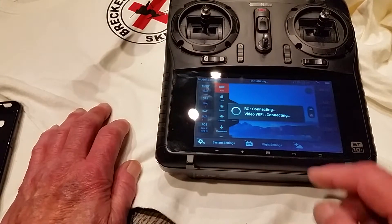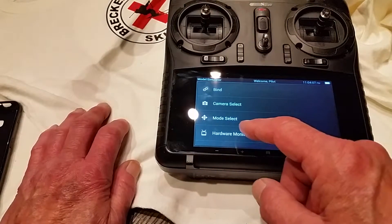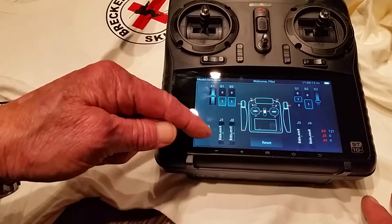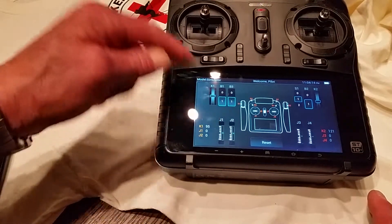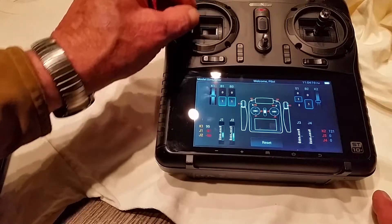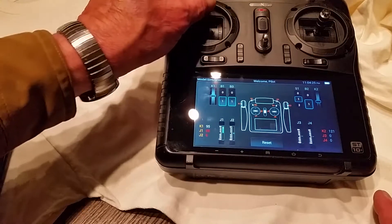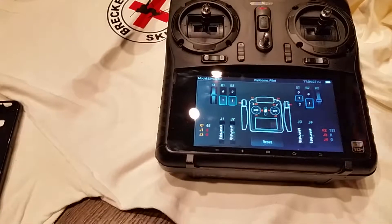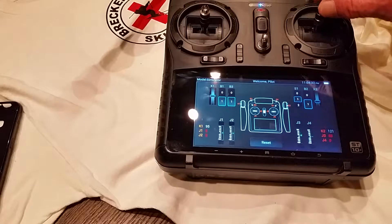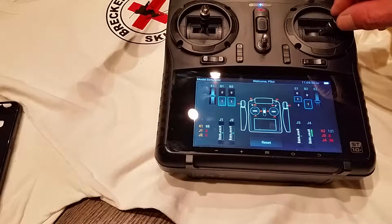Now we're going to go to flight settings. We're going to go to hardware monitor, and we want to check the sticks and make sure that the graphs are smooth and return exactly to center. Left stick is good. Check the right stick — it's smooth and it returns to center.